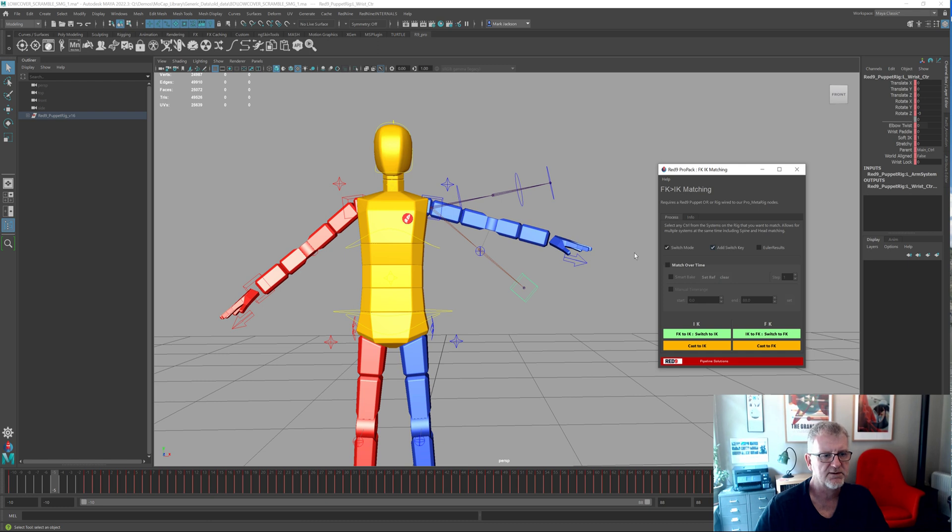Let's do that on this one just as a static, just so we can see. Add switch key — yes — and we'll do a cast. Let's do IK to FK on this frame: 'match to IK' — and you see the IK goes up to where the FK controller is, it doesn't come where the final solve is. So let's do it the other way around with casting — cast — and you see the arm is where it used to be, where the actual solve physically is.